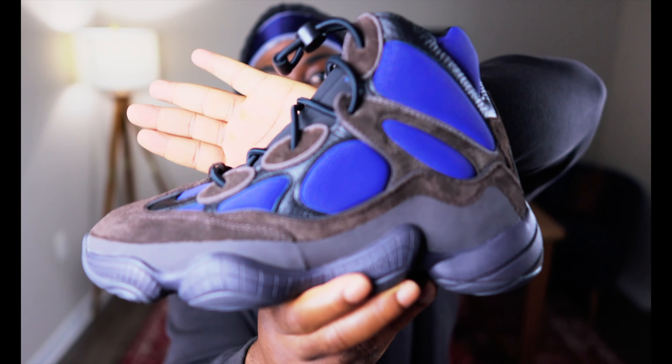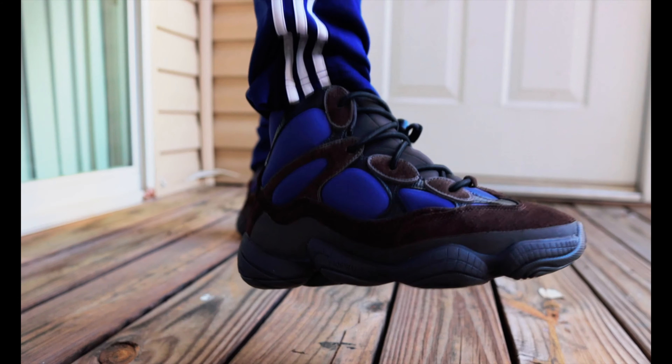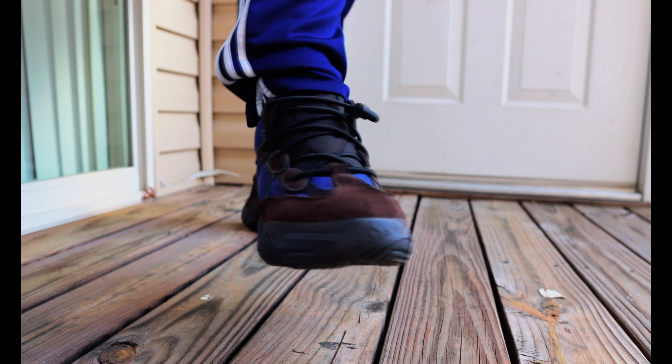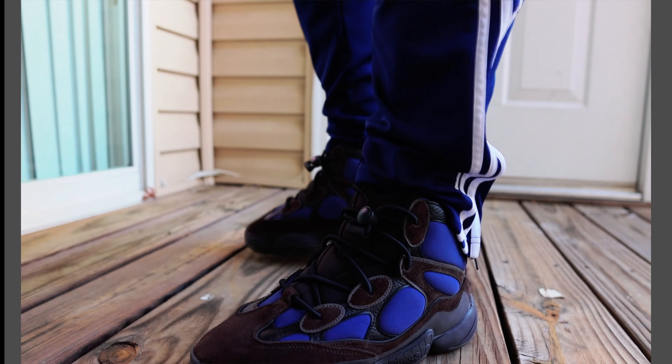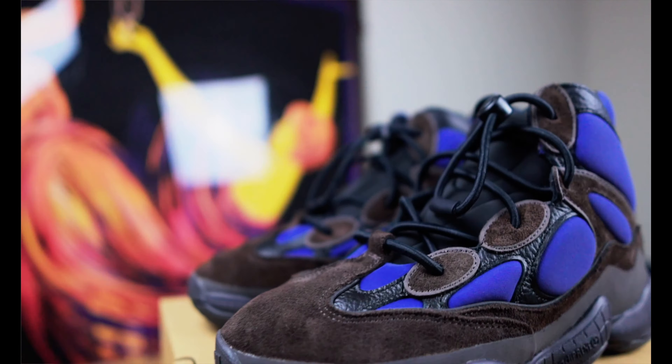These are the Adidas Yeezy 500, so let's get started. When I first opened the box and I looked at them, I was a little confused because I was expecting this part to be a little lighter or a little more like a burgundy-ish color, but I'm liking them. I like the design of it. This is my first pair of 500s actually. Currently in my collection I have three Yeezys, so I'm not really a Yeezy connoisseur, but I'm liking these.